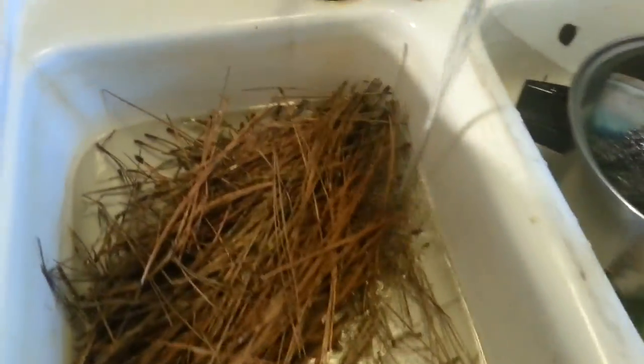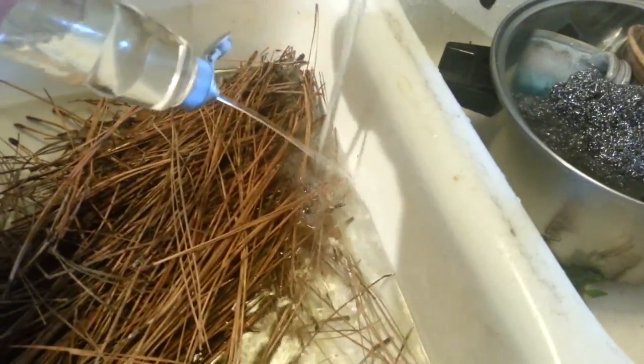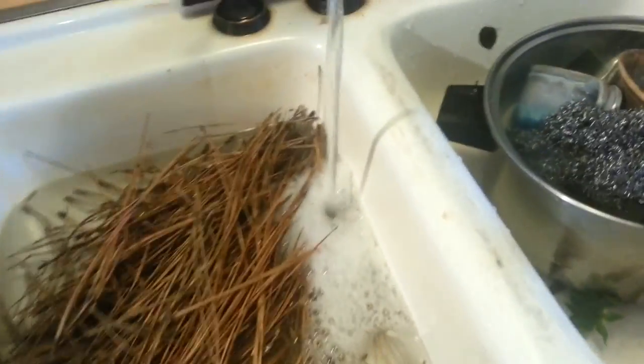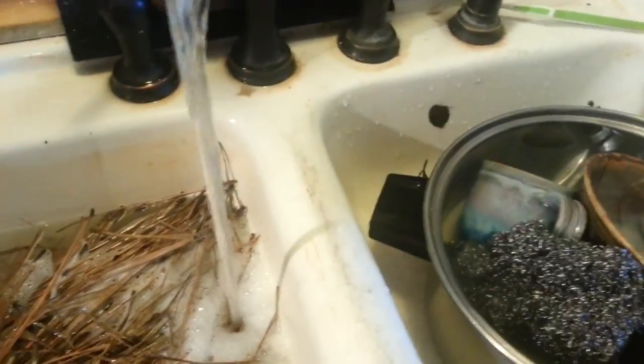I've got my pine needles in and I'm going to use just some regular Dawn dishwashing liquid. And that is very hot water. What I'm going to do is fill up my sink with this hot soapy water and let these soak, maybe 15 minutes or so.